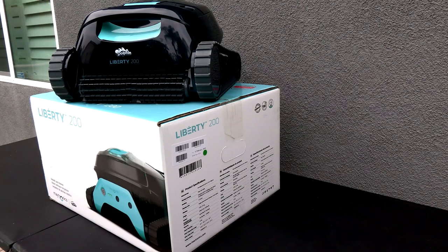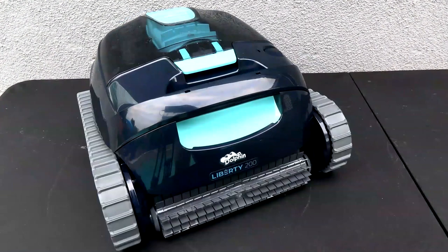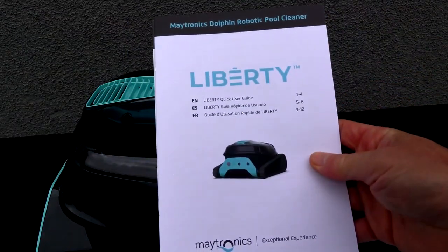In this video I'm going to show you the Dolphin Liberty 200 cordless robotic pool cleaner. The Liberty 200 is designed for a small to medium pool — the maximum pool size is 33 feet by 17 feet — and on a full charge it'll run for an hour and a half in your pool.